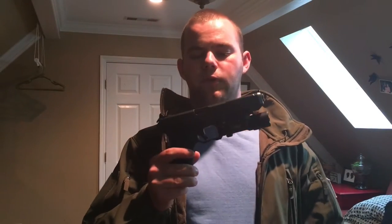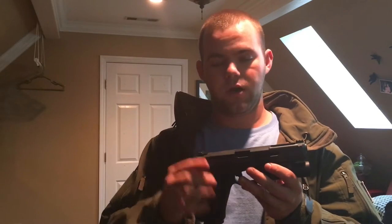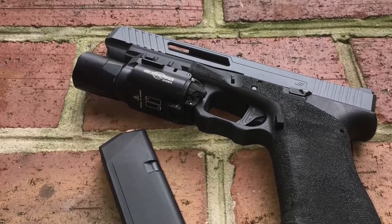This is my Glock 34. I've done a lot of work to it recently — I was going for an agency arms kind of look. I didn't want to spend $2,500 on a Glock, and I really wanted the 34 model of the agency, so I decided to build one for myself. I sent the slide off to a company called Jaeger Works.